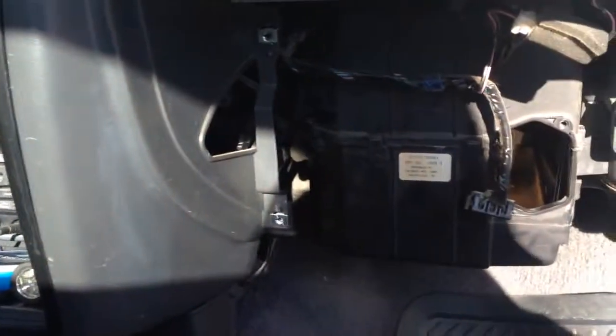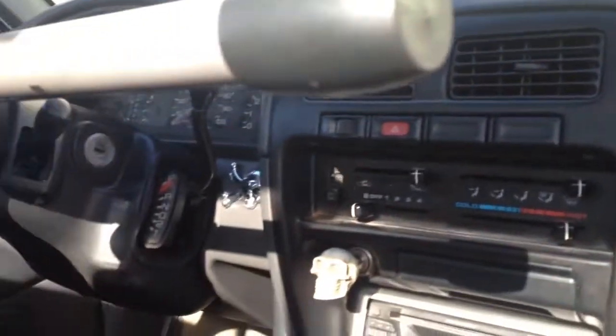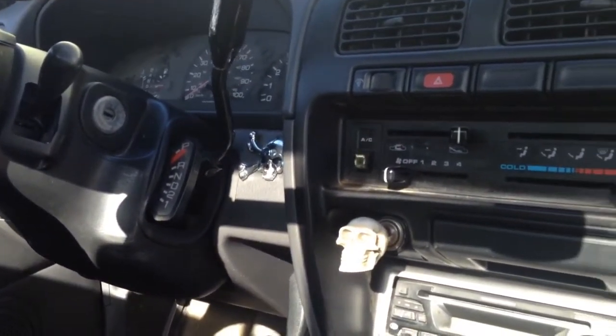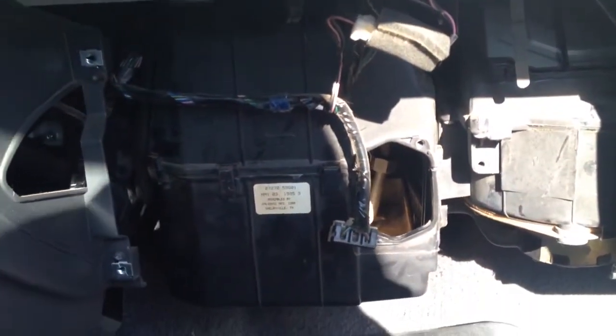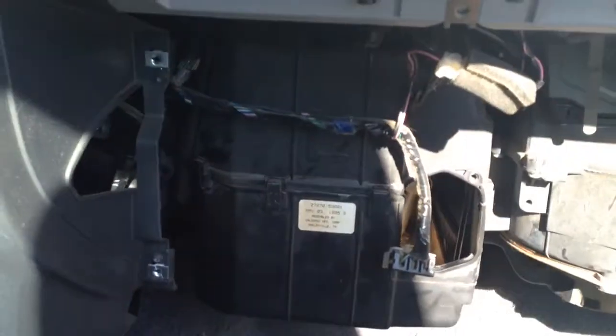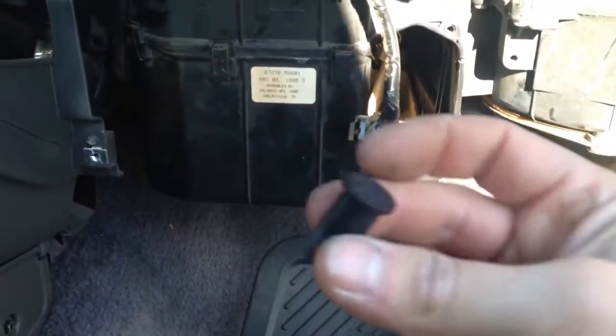If your heat is out on your '95 or older Nissan Hardbody, the D21, this is what to do. Pull out the glove box — four screws — and you're gonna need a flathead screwdriver to pop these tabs out on your glove box that go in here.